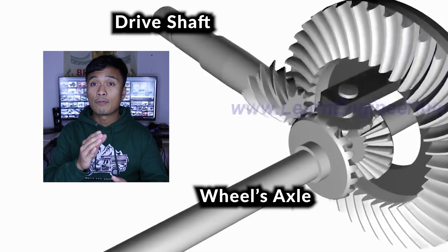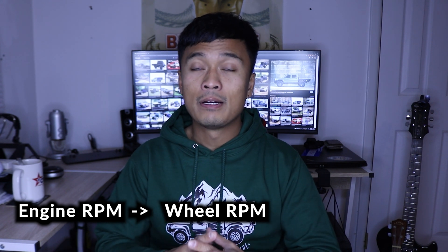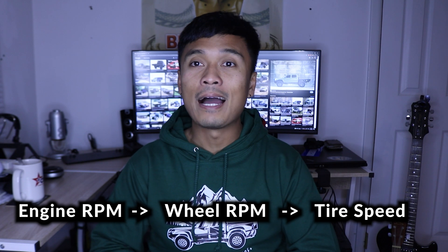Now let's get into a quick explanation of the math. The gear ratio number — like 4.88 or 5.29 — tells you how many times the driveshaft will spin before the wheel does one full rotation. To figure out wheel RPM based on engine RPM, we multiply the gear ratios from the engine to the transmission to the transfer case to the axle itself. From there we take our engine RPM, get the wheel RPM, and with the tire diameter we can figure out tire speed — which is actually the speed of the truck driving down the highway. Mind-blowing, right?